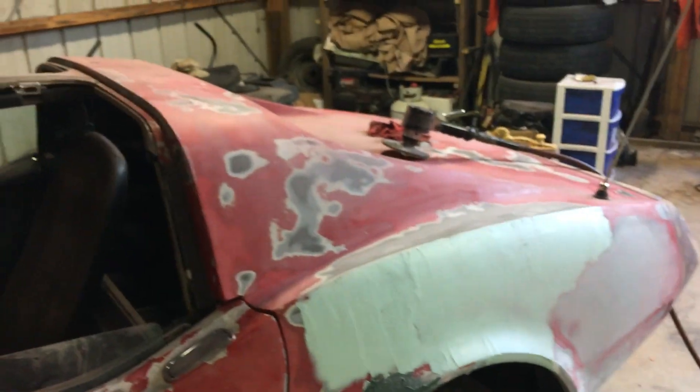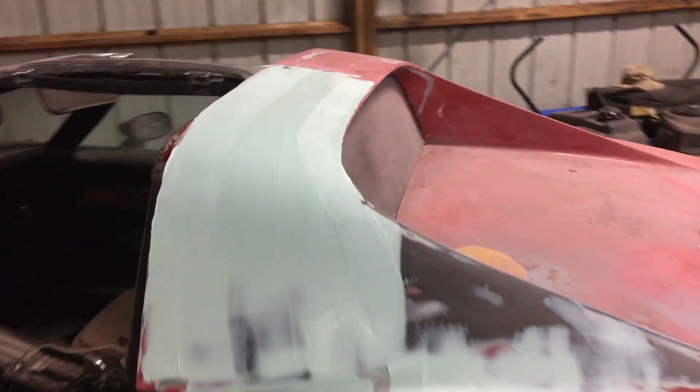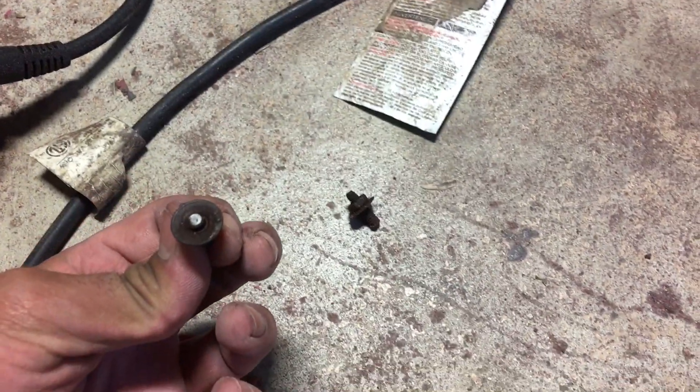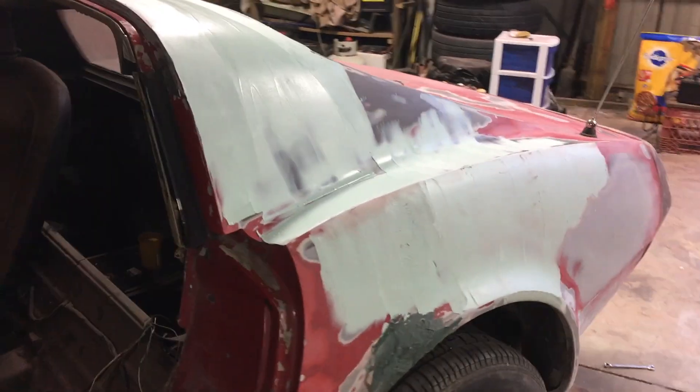I gotta finish this in three weeks before I go to school, so I've got a lot of work to do. I sanded everything and took most of the paint off. AJ and his son are going to remove the bumpers — front and back. The bolts were really rusted and ended up snapping off, so I'll just let them worry about it.